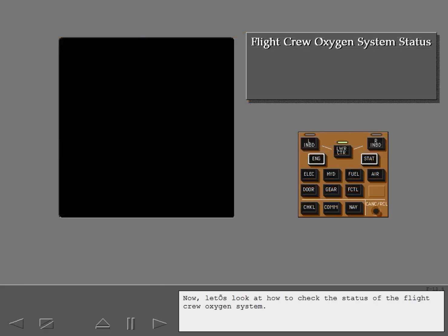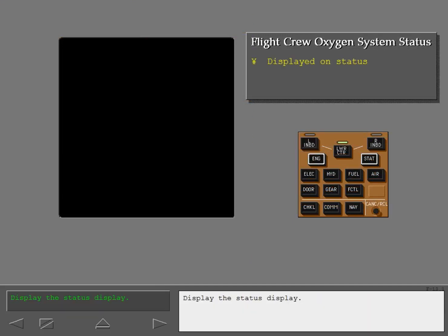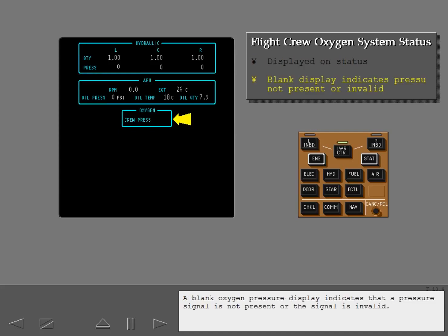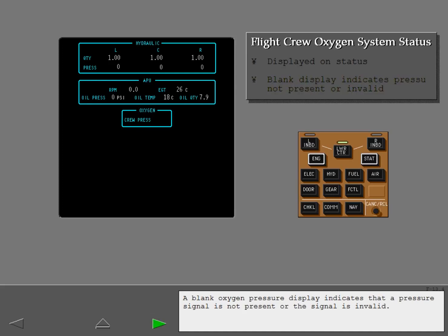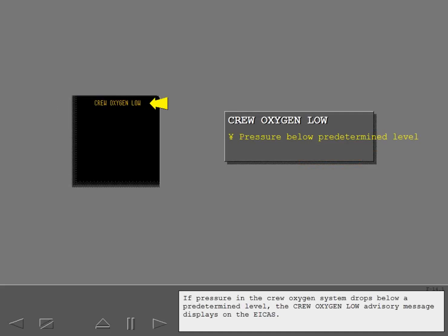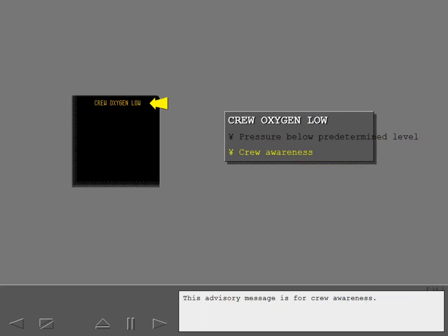Now let's look at how to check the status of the flight crew oxygen system. Display the status display — flight crew oxygen pressure displays here. A blank oxygen pressure display indicates that a pressure signal is not present or the signal is invalid. If pressure in the crew oxygen system drops below a predetermined level, the crew oxygen low advisory message displays on the ICAS. This advisory message is for crew awareness.